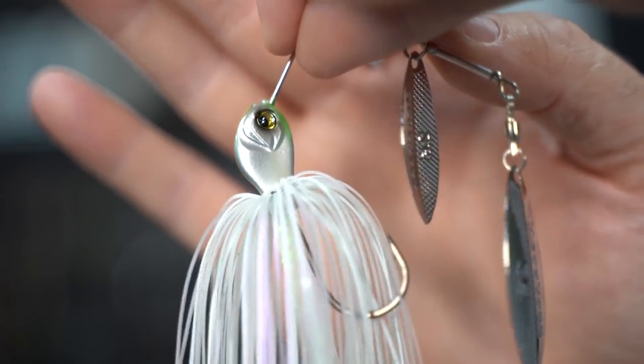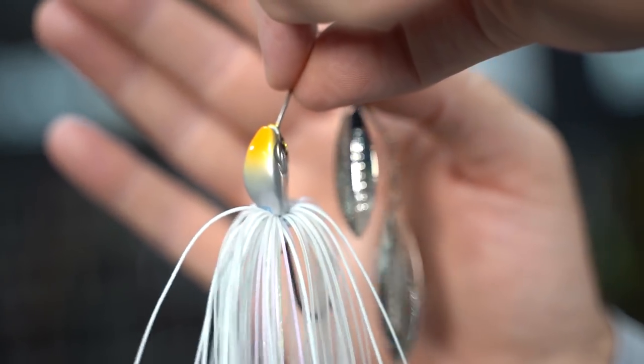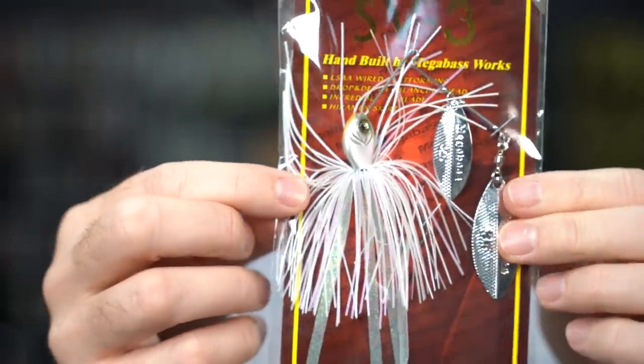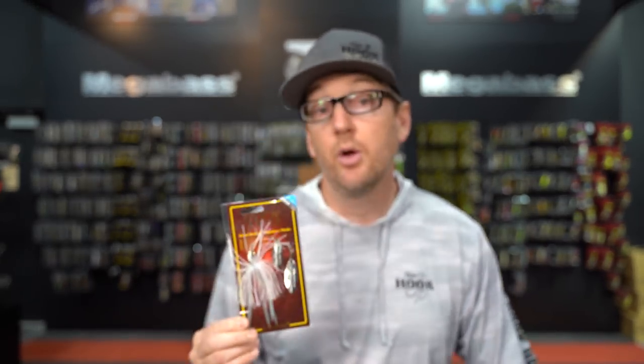The head is a special design they're calling a drop and delta balancing head — it's got a unique shape. The idea is you can fish it fast but it will still maintain its depth. Unlike most spinnerbaits that rise to the top as you retrieve, this one keeps its depth so you can fish quickly along the bottom or in deeper zones. It's $12.99, which is a great price point for Megabass. Available in 10 colors in each blade combination and size, so they'll go quick — snatch those up while you can.